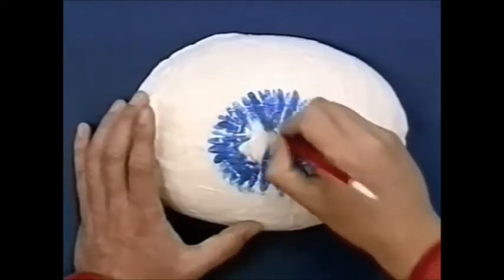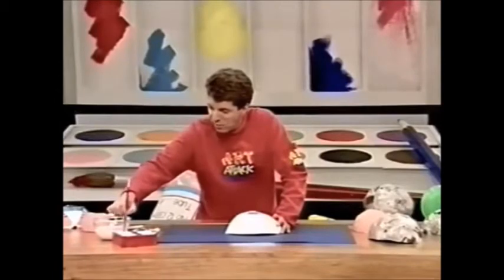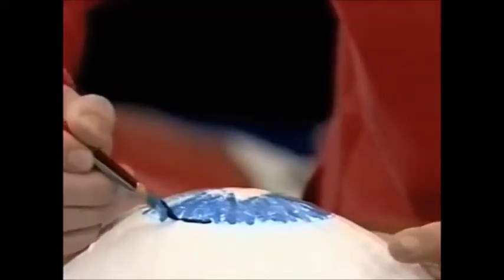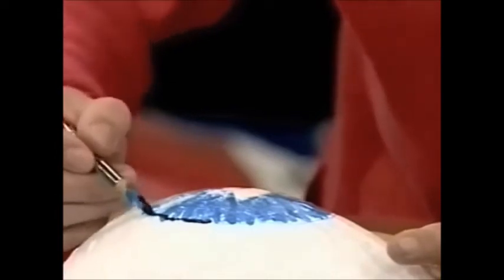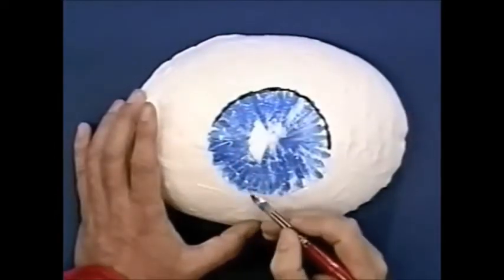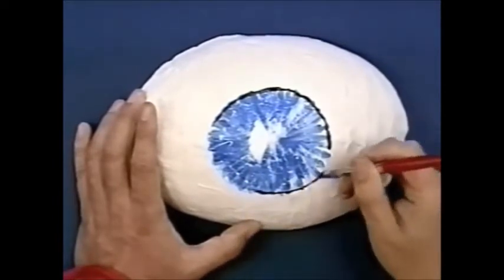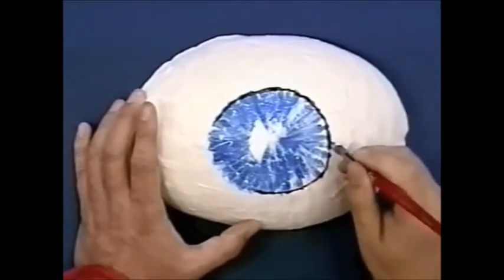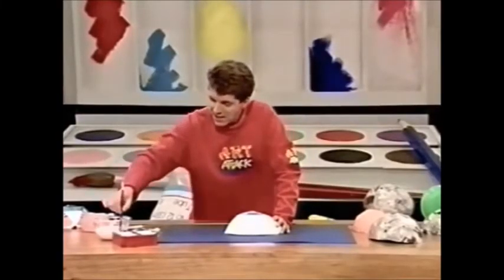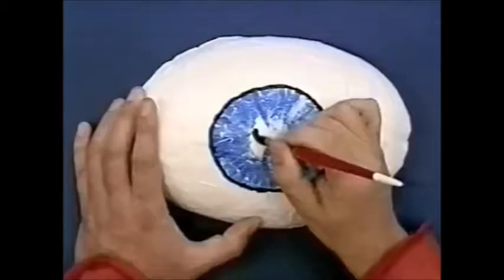When you've done the whole of the iris, dip your brush into some black paint and dab it around the outside edge of your iris. If you look closely at your iris in the mirror, it tends to be a little bit darker around the edges of those coloured streaky bits. Then colour the pupil — the middle bit — in black.